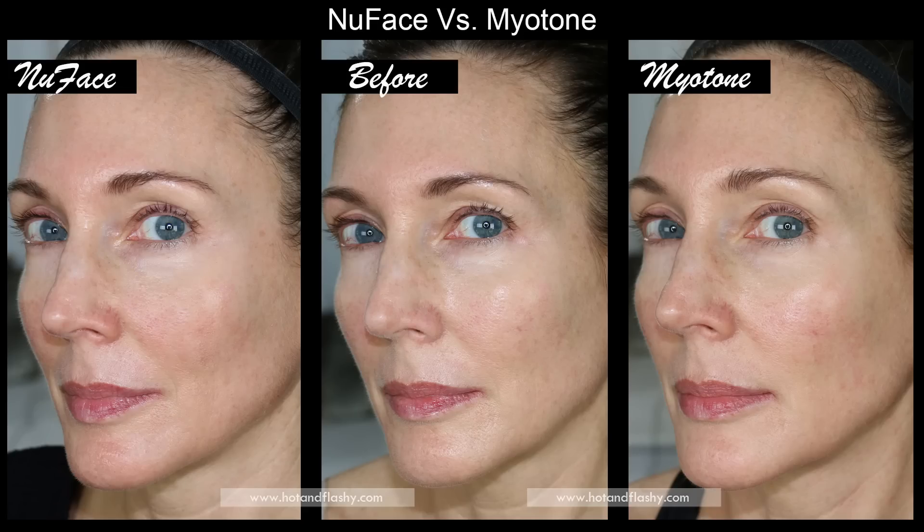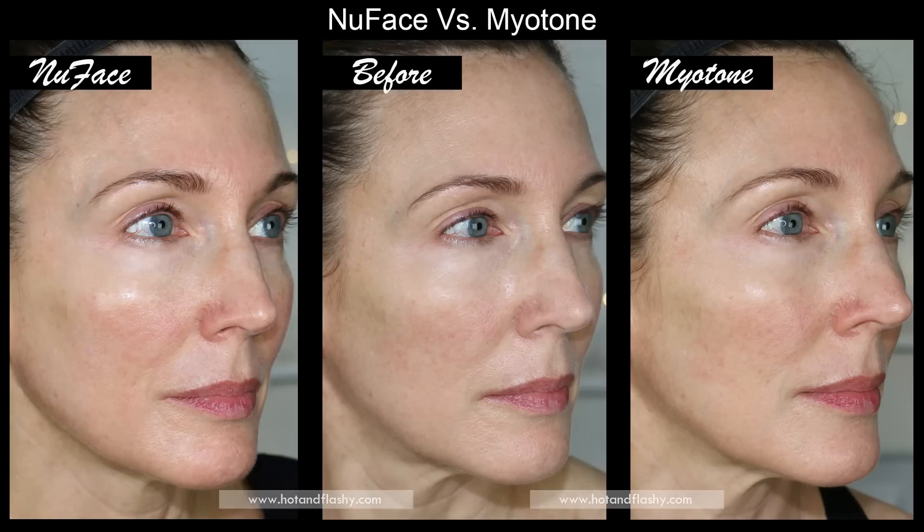Looking at the side view, I feel like the NuFace jawline is slightly more lifted than the MyoTone side. The cheek farther from the camera appears fuller on the NuFace side. The cheek closer to the camera shows more of a rounded, lifted shadow on the NuFace side, whereas the MyoTone side looks flatter, similar to the original picture. On the other side view the same pattern holds: the jawline and cheek appear a little more lifted on the NuFace side.